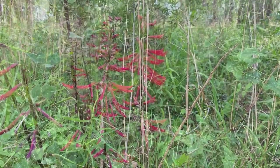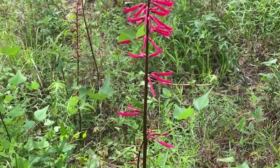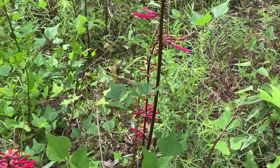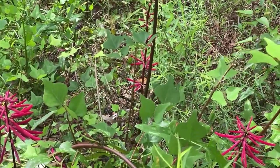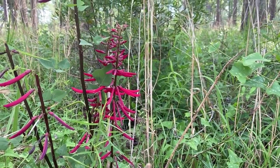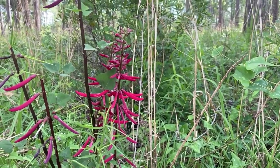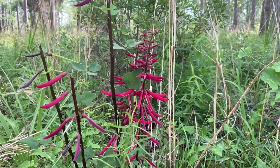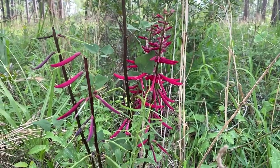It can get up to six feet tall depending on the conditions. It tolerates a wide range from part shade to sunny, and moist to dry, but it does like well-drained soils and actually tolerates salt fairly well. So very versatile in the landscape and of course a beautiful wildlife plant.